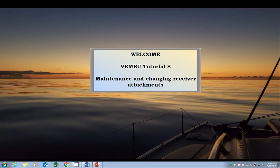Welcome to the 8th tutorial on the VemBoo. Today we will cover station and receiver maintenance and receiver attachments. Go ahead and open up your copy of the VemBoo.